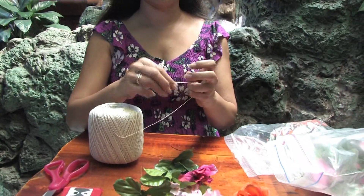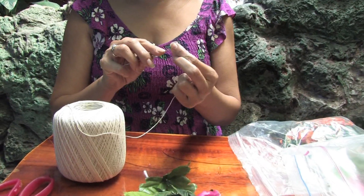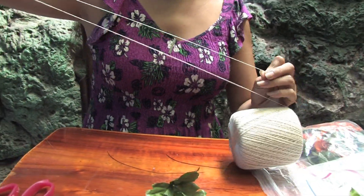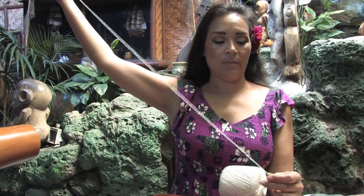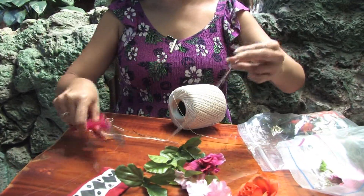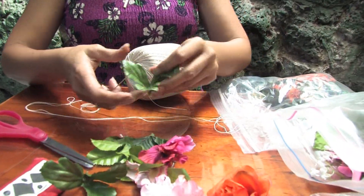So let's start to make our silk lei. First we're going to get our needle and string it. When you string your lei, you pull it all the way out across your chest to make sure your lei is long enough to go around your neck. Double the string, cut it at the end, and now you're ready to string your flowers.